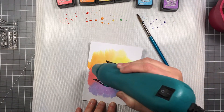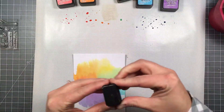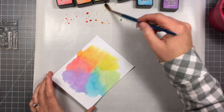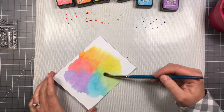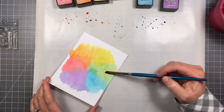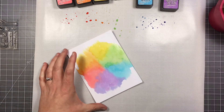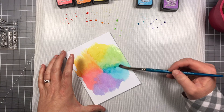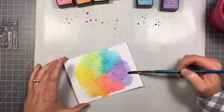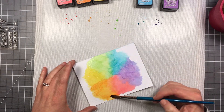I hit it with my heat tool to dry everything. After it was dry I still needed a little more intensity, especially with the yellow and the green because they're very light, so I went back in with the mustard seed and twisted citron and added a little more — and a little more of the other colors as well. I'm not doing the whole sheet because I'm going to use a scallop circle die to cut this out to create the spinning mechanism, but I just wanted a good saturation of color so it's bright and colorful.